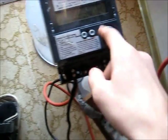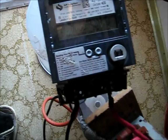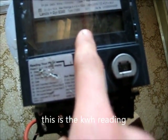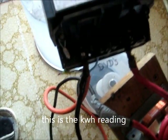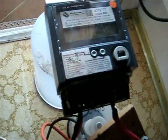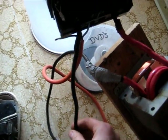This might have a fair bit of current coming through it. There you go — 0.0009 kilowatt. That must be the watt-hour reading there. That's 1 kilowatt — that's not even bloody 10 amps and it's smoking. That can't be correct.